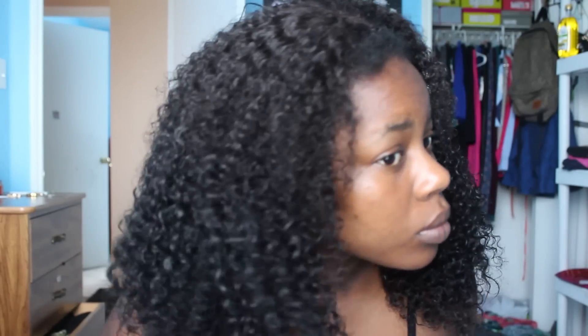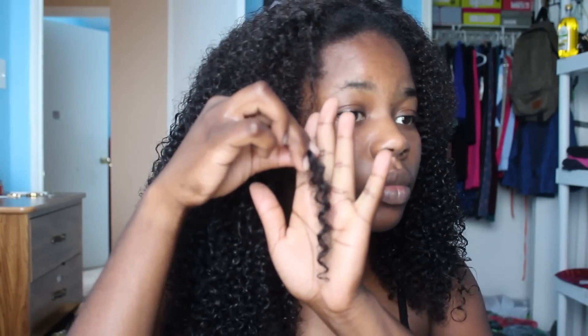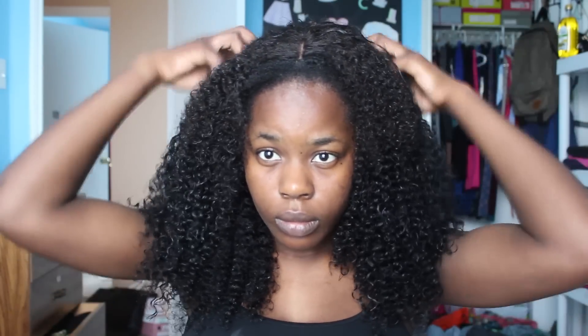I'm just about done. This is the hair fully detangled with all the products — the curls are super defined, not as bushy as when I just had water in it. If you want super defined curly hair, this is the look you want to achieve. I'm scrunching it up so it won't be as flat, which adds volume and shows off the curl pattern.